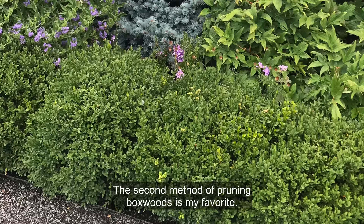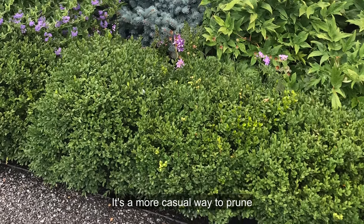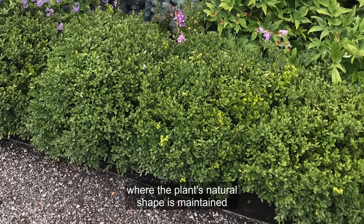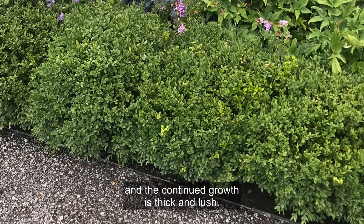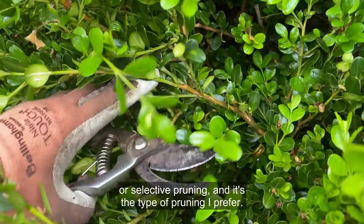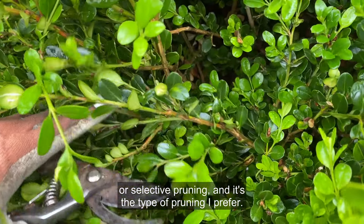The second method of pruning boxwoods is my favorite. It's a more casual way to prune, where the plant's natural shape is maintained and the continued growth is thick and lush. This type of pruning is known as thinning or selective pruning, and it's the type of pruning I prefer.